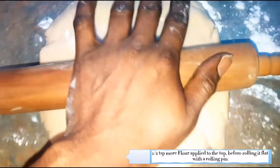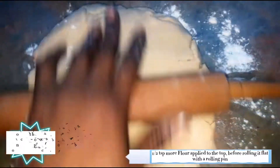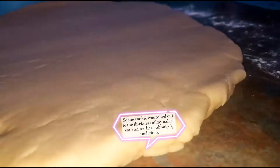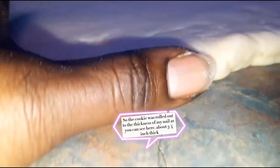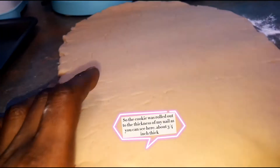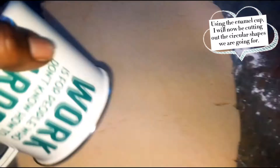You'll also need a circular cutter to cut the shapes — however we're gonna use our enamel cup because that's the perfect circle. So I'm back here with the rolled out dough. I didn't roll it super thin because this cookie has never been a thin cookie — in comparison it's about the size of my thumb lined up on the side, so it's not that thin or thick.